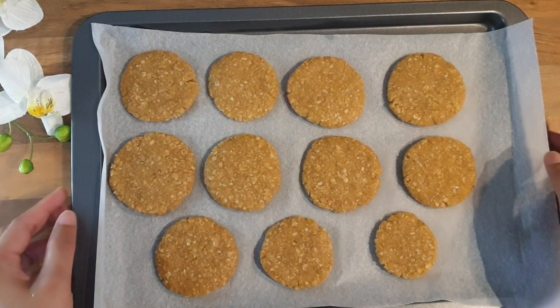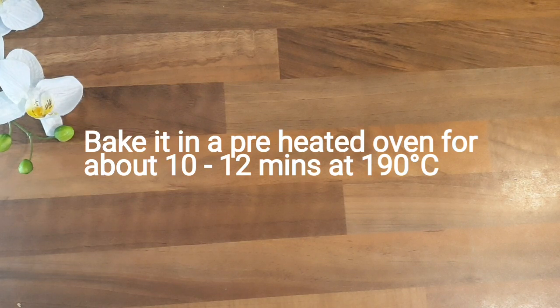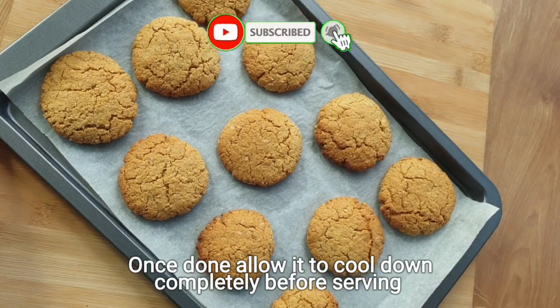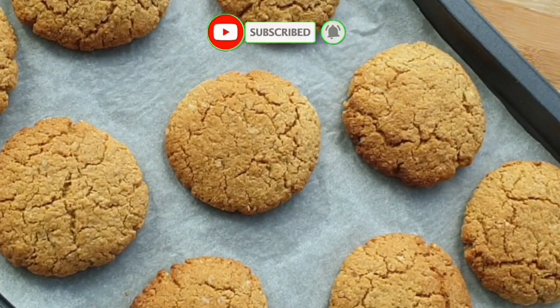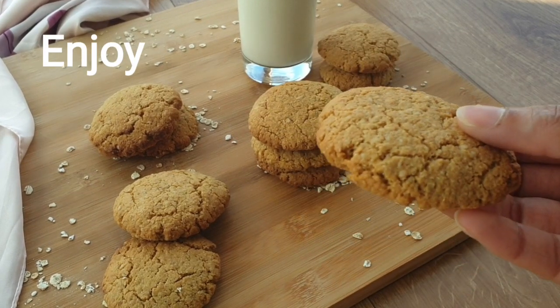It is ready to go inside the preheated oven at 190 degrees centigrade for about 10 to 12 minutes. Once done, allow it to cool down completely before serving. There you have it — our healthy and delicious oatmeal and almond flour cookie.